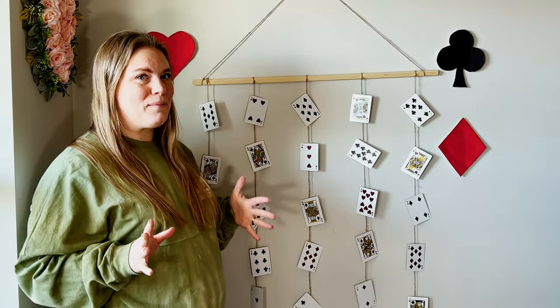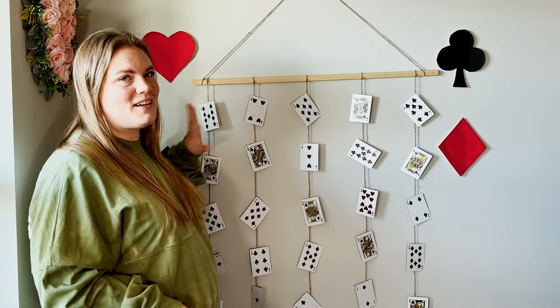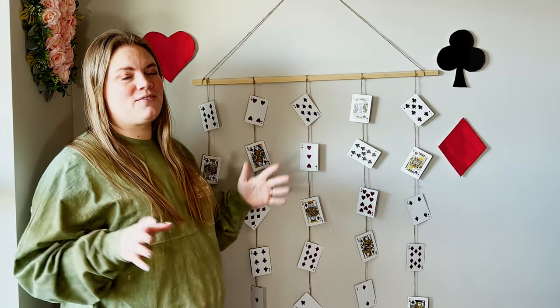Thank you guys so much for joining me this week when we made this craft. I'm really happy with how it turned out. I can't wait for our next craft.